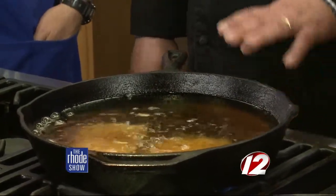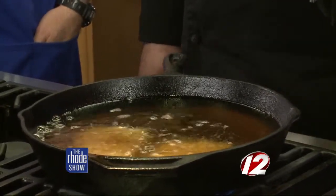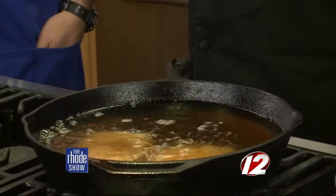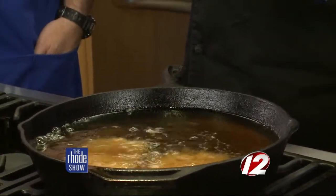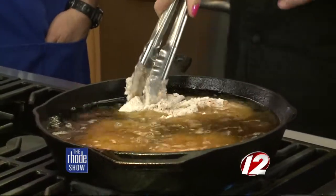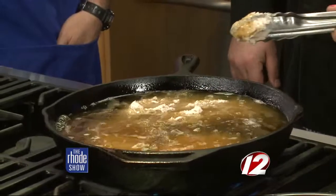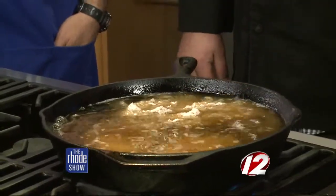Just be careful when you're at home — you want this oil at 375 degrees. If it's too cold, it's just going to absorb the oil. If it's too hot, it's going to be dangerous, especially if you've got little ones running around and curious as to what you're making. They can help make the granola in the morning instead.